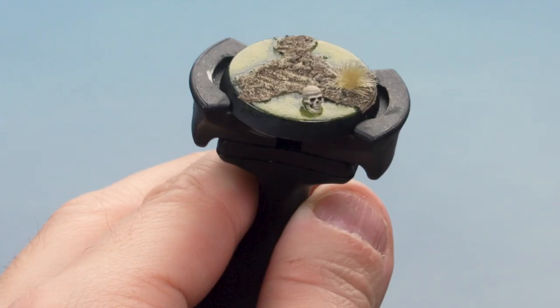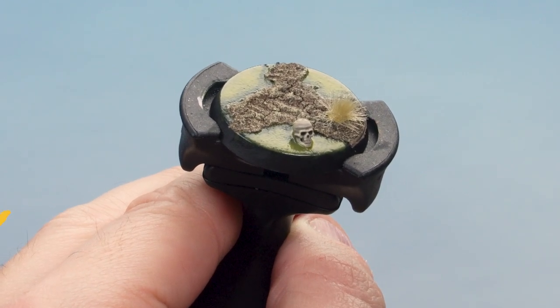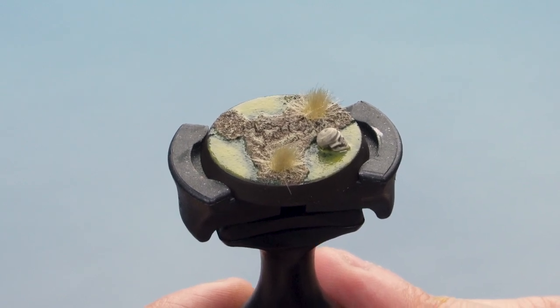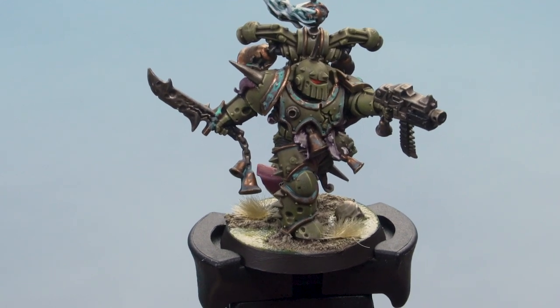Once the tufts are applied, paint the rim of the base with Rhinox Hide to finish it off. With the tufts in place and the rim painted, our swampy base is complete. Here is our Death Guard Marine on his finished swampy base — and that's how you paint swampy bases for your Nurgle miniatures. Happy painting!